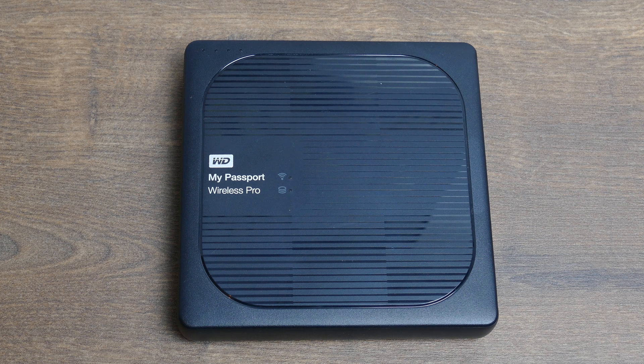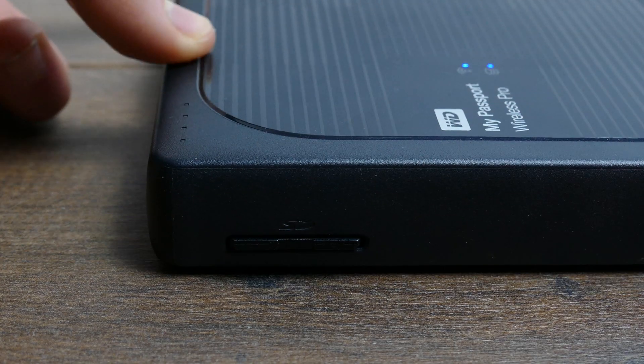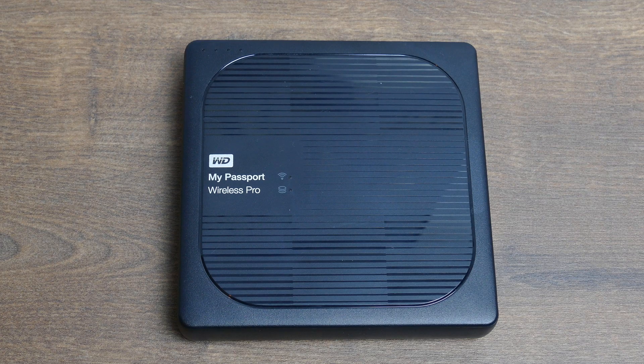Welcome to this new video. I want to address a problem I had with the My Passport Wireless Pro — when you put your SD card or USB in, it won't read it and it won't copy the files. After a couple of hours looking on the internet for a fix, I found a solution, and now I'm going to tell you how to fix this.